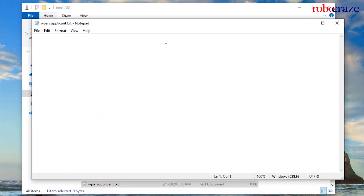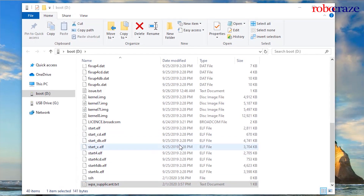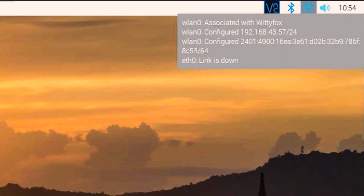Leave the TXT extension for now as we have to add some data to it. Open the text file and paste the following into it. Change the country code — for us it'll be IN for India. Now we will put a dummy SSID and password for a Wi-Fi network. Once you have entered your details, save it, close it, and change the extension of the file to CONF. This will configure Wi-Fi for your Raspberry Pi and enable SSH on it, so you would not require a screen.